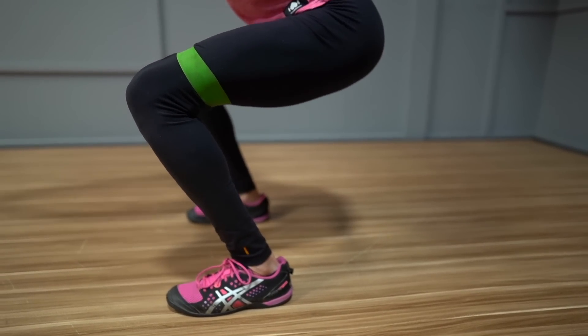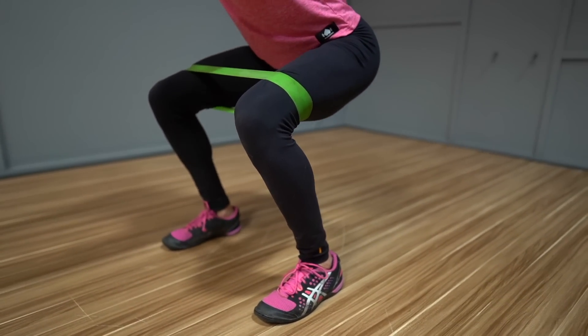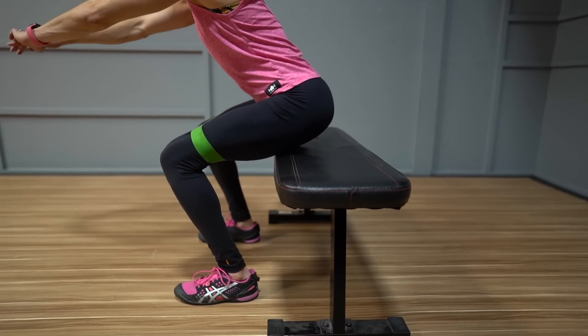You want to make sure you're sitting back as you pulse right around parallel while sitting in that squat. Stay controlled and make sure your heels are firmly pressed down into the ground without rocking back. To modify, you can do this move holding onto a suspension trainer or even hovering over a bench.